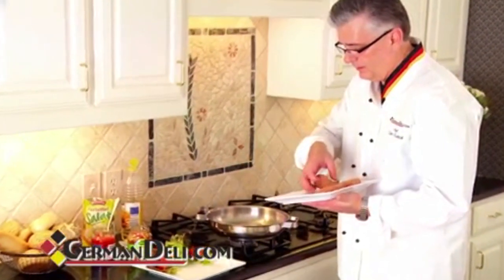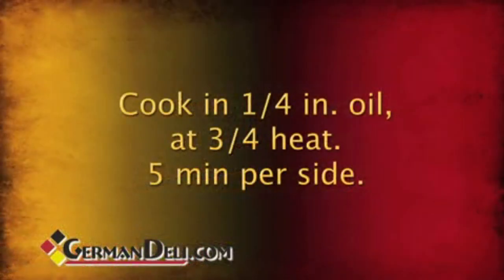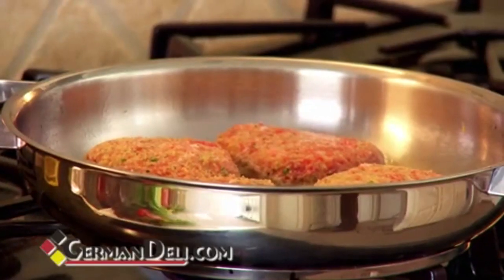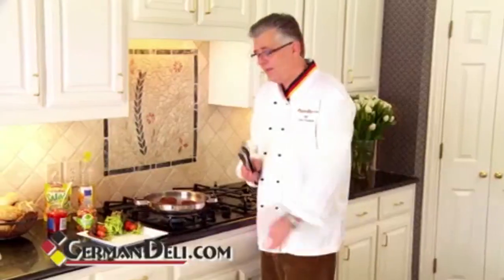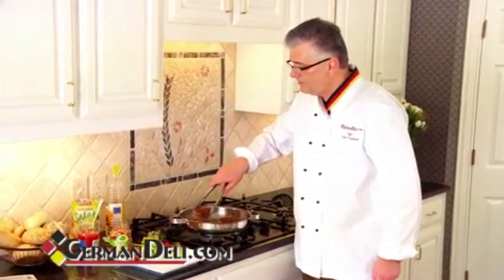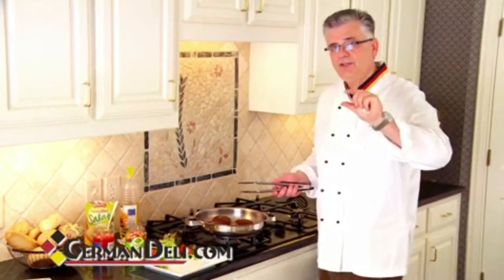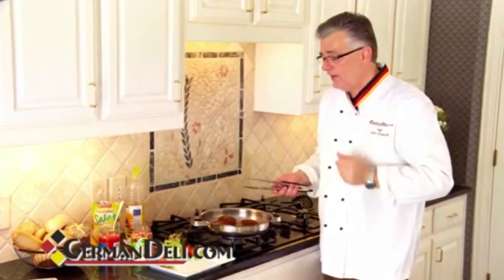That's about right. Fantastic. Here we go. We just let them sit in there for about four or five minutes on one side, and then turn them over. And here we have it — our little balls. They're nice golden brown right now, nice and crisp on the outside. Remember, if you make them thick, it's going to take you a little time, and you might want to finish them in the oven. If you make them thinner, they go faster.